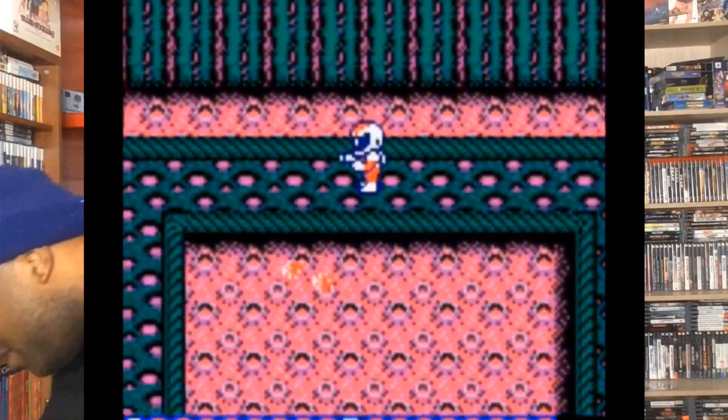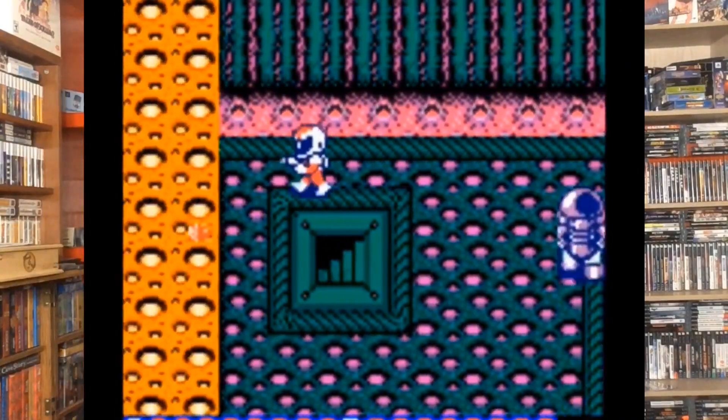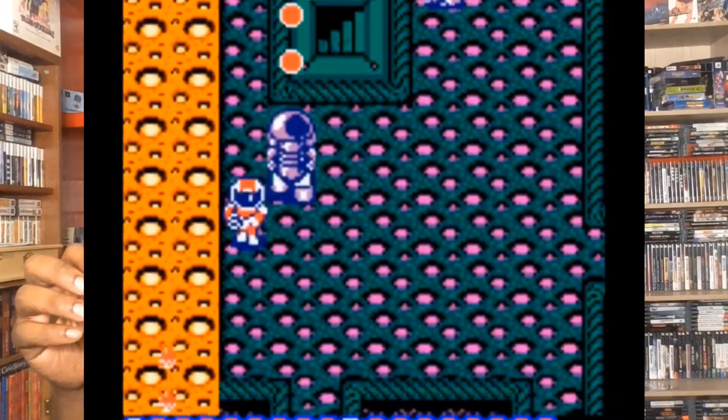It's a very uncommon game now. You can find the loose cart easily, but finding it in box is pretty expensive and kind of uncommon. Someone actually hooked me up with the cart for it — I want to say I appreciate you, bro. I know you don't want me to say your name on here, but thanks for hooking that up.